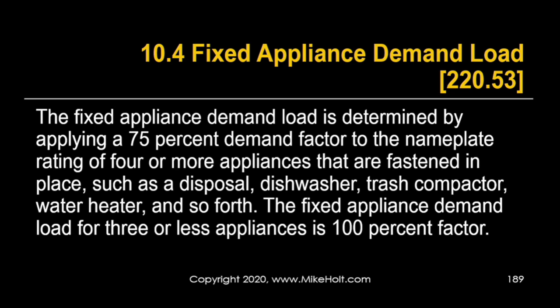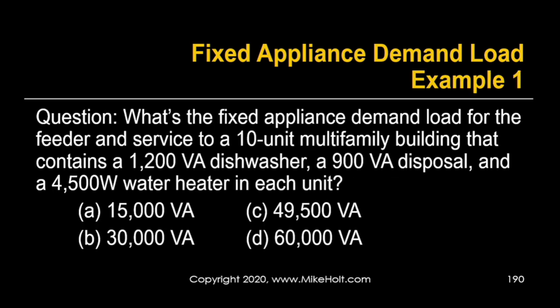For multi-family calculations using the standard method, we always have to deal with more appliances. That's where the 75% demand factor comes into play. A fixed appliance demand load is determined by applying 75% of the nameplate rating for four or more appliances fastened in place — such as disposals, dishwashers, trash compactors, and water heaters. For three or fewer appliances, the demand factor is 100%. In multi-family, we typically have more than four appliances, so we use that 75%.